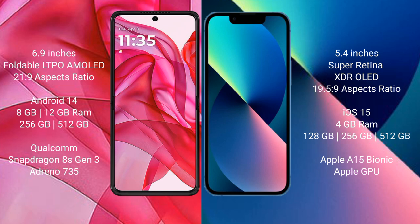The Motorola G50 Ultra comes with 8GB or 12GB RAM and 256GB or 512GB internal storage, powered by a Qualcomm Snapdragon 8 Gen 1 processor and Adreno 735 GPU. The iPhone 13 Mini comes with 4GB RAM and 128GB, 256GB, or 512GB internal storage, powered by the Apple A15 Bionic processor and Apple GPU.